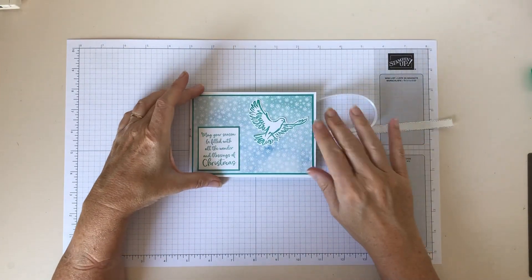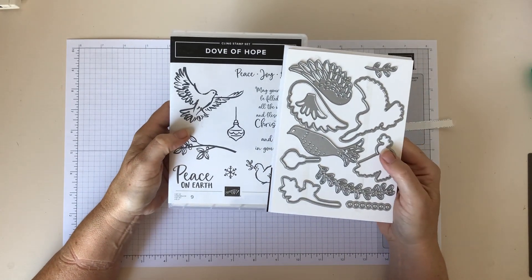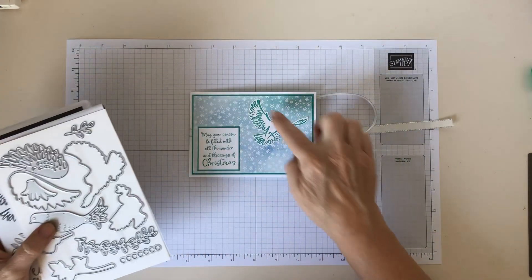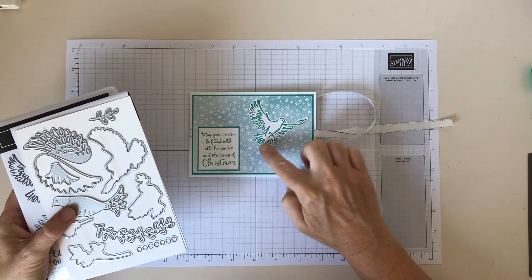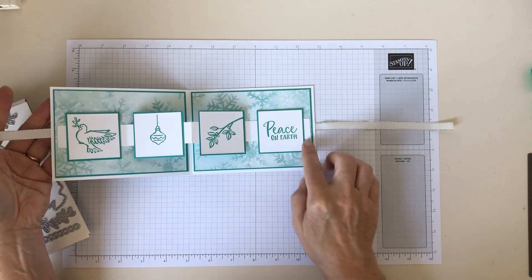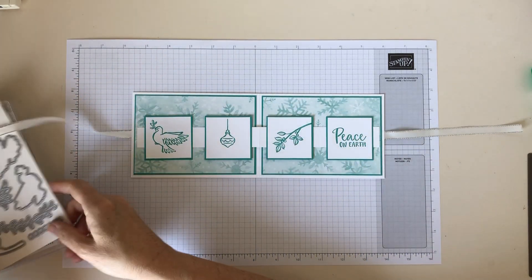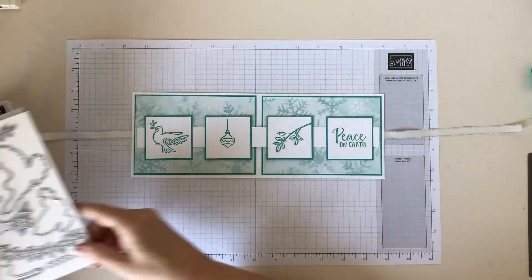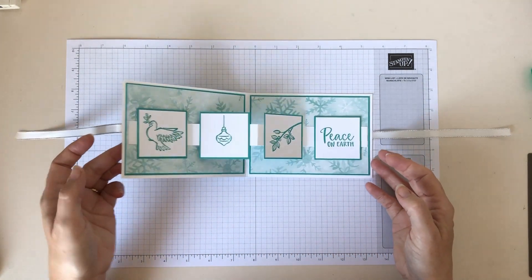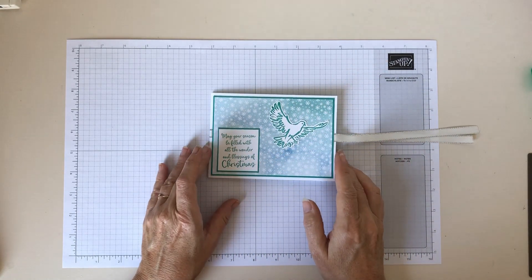So what I've used for this is the Dove of Hope bundle — that is the stamps and the matching dies. I've used the die here for this dove cut out. Everything else inside I've stamped, but you could equally stamp and then use the dies to die cut these and have them as layers on here. If you haven't got the dies, you could just stamp the images onto the front. You don't have to die cut it.